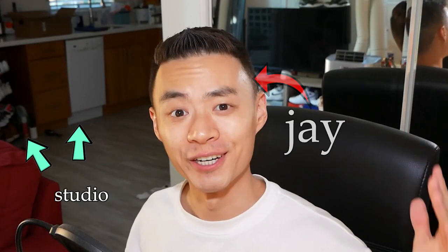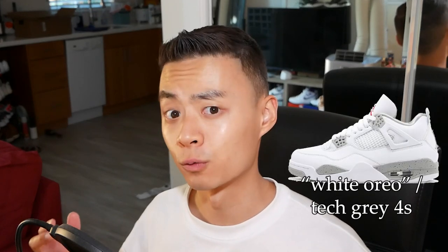Hey, what's up? I'm Jay. Welcome to the studio. Really quick before you skip to on-foot footage, if that's all you're interested in, this is just a really fast on-foot video to get you early footage if you're thinking about copping the White Oreos, aka the Tech Gray Jordan 4s.